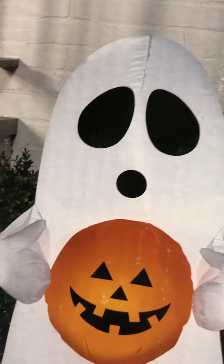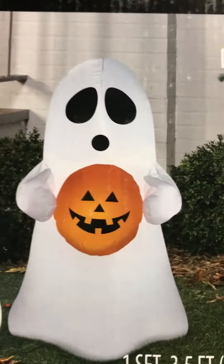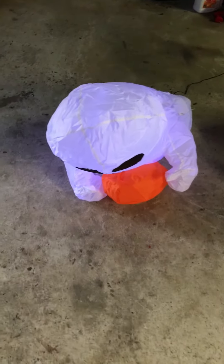Now the only thing I'm gonna say about this: where's the stem? I mean, I can see it might cover up the mouth, but it looks weird without a stem. It's a bald pumpkin — it just looks weird. I don't really have much to say with new inflatables other than they're new. I also like it because the light in it looks blue, like it has a bluish tint to it.